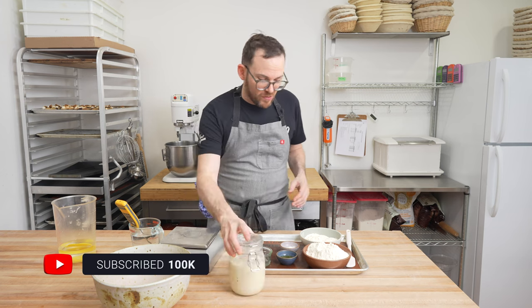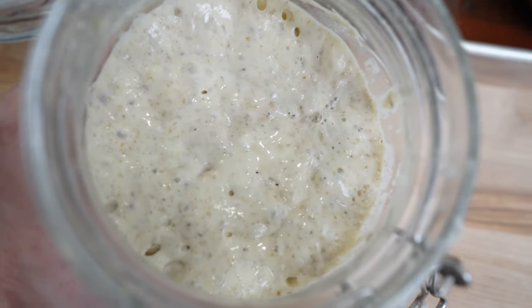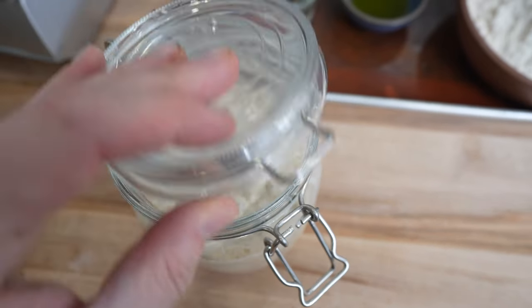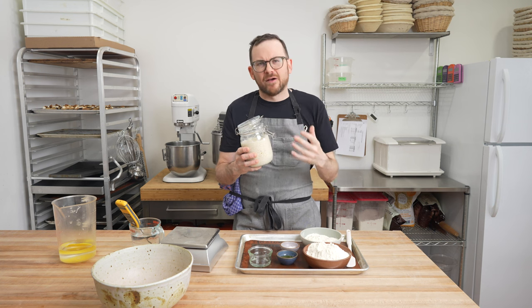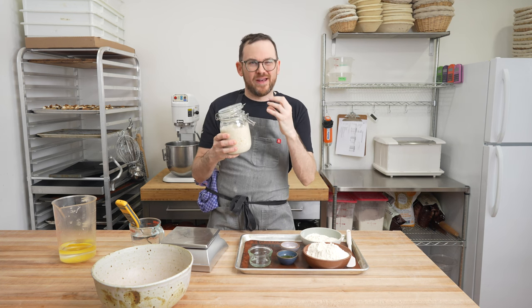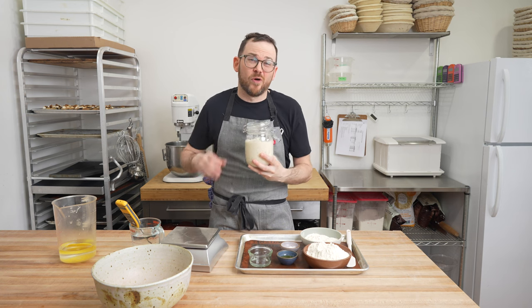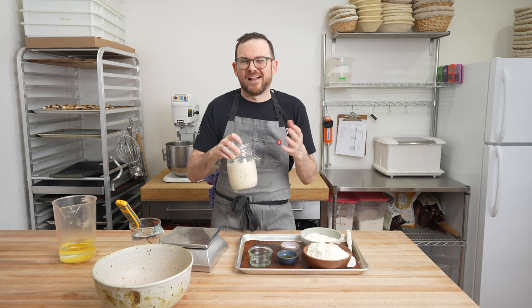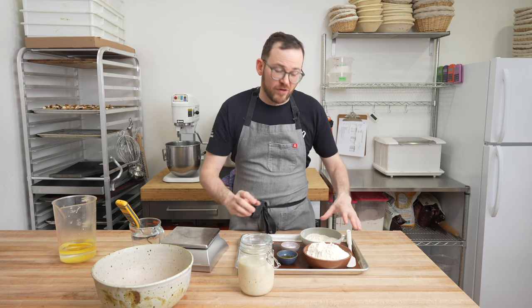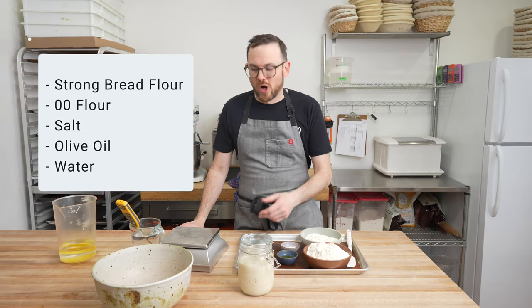Time to mix our pizza dough. I've got all my ingredients in front of me. Of course, our levain — this was fed last night and allowed to rise slowly. You can also do a young levain for this dough. If you're unsure about how to get to this stage where you have ripe and active starter, I've got another video showing how I've fed my starter for over 15 years, full of tips and tricks. I've also got strong bread flour, double zero flour, salt, olive oil, and water.